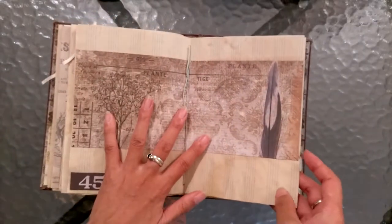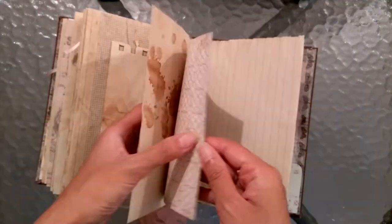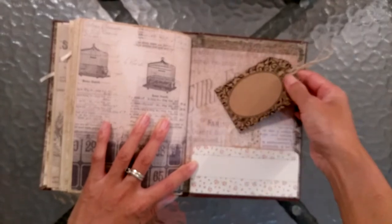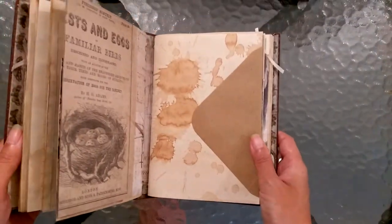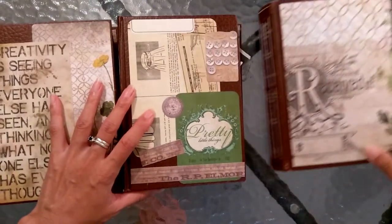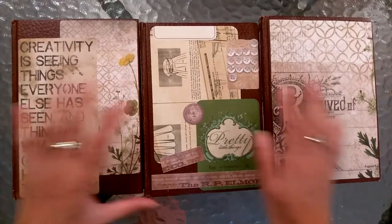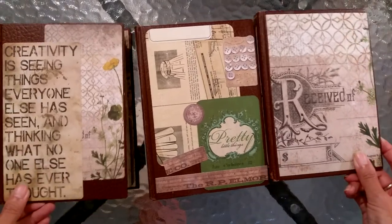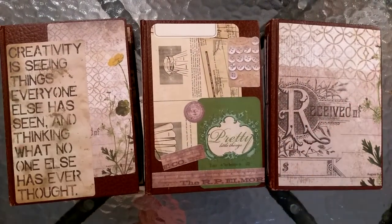I thought I'd share that with you — just my journey of where I've been with these journals, where I currently am with my experimenting, and my plan or dream or vision for where I want to go in the future. If you want to keep following my journey and you like my journals, do let me know and subscribe. I so appreciate all of your wonderful comments and your likes — it's really cool to be part of this amazing, creative, inspiring community. Everyone's just so lovely and encouraging and supportive. Thank you so much for watching and I will see you again in the next video!